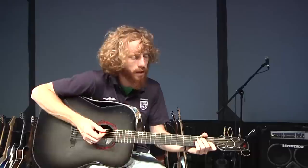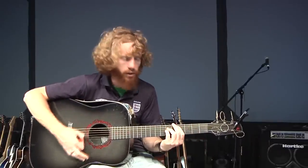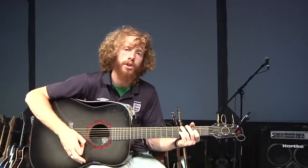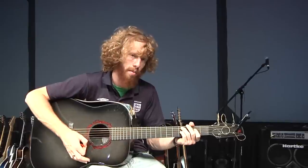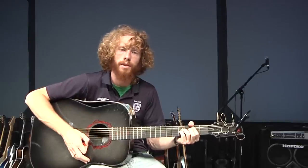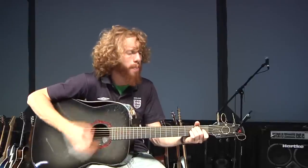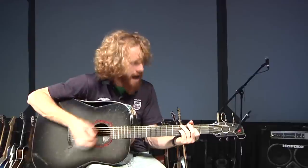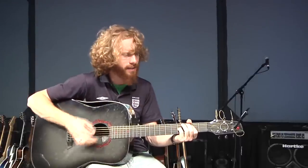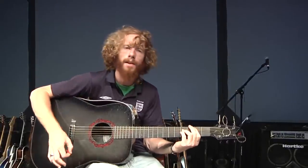The chorus gets a little different. It goes E, B, C sharp minor, E over G sharp, A, E, C sharp minor, B. That's the first half of the chorus. I'm going to sing that for you: As I lift my hands open wide, let the whole world see how you loved, how you died, how you set me free. That's the first half.